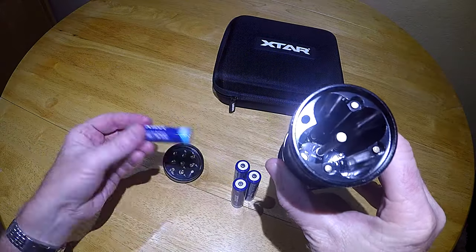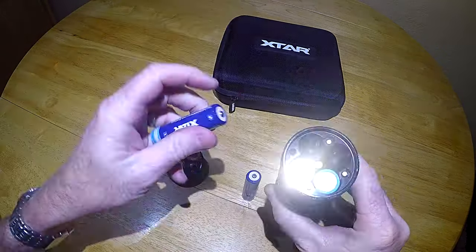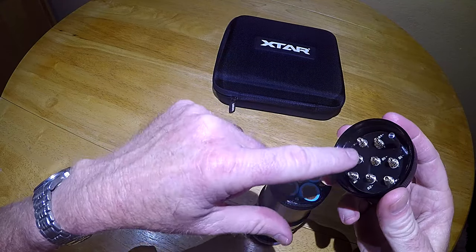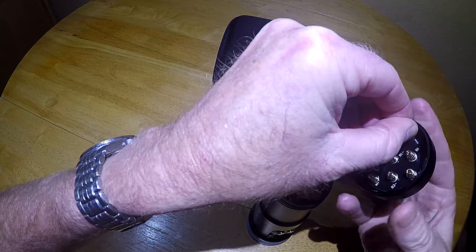Here's what the inside of the tube looks like, and the end cap to insert the batteries. They go in positive end first. The way the end cap works: this post goes into this hole, then all the springs line up on the batteries. When you're twisting the cap, it spins while the springs stay locked in place.